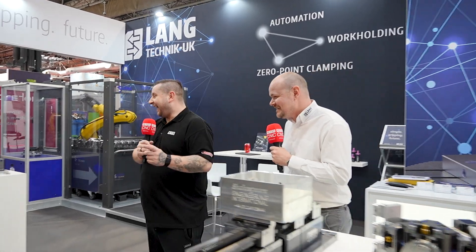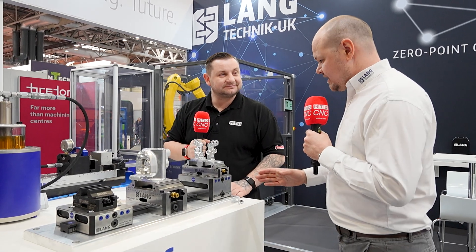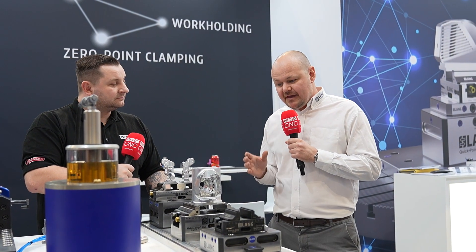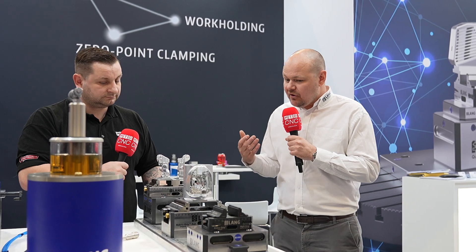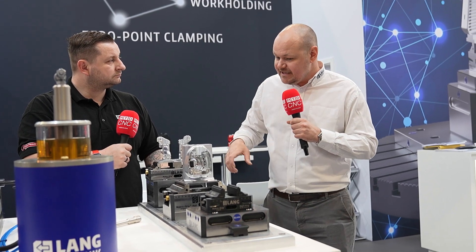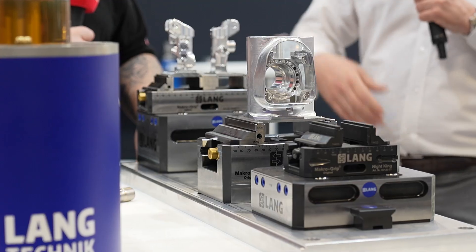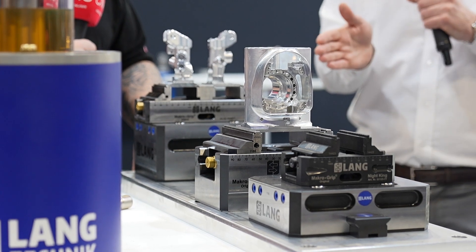Now I want to move on to a Mac debut. This is one of the coolest things ever — the rail system, which makes setting up your machine ultra quick. We've had a huge amount of interest in this system. This is absolutely brand new from Lang and it's a patented product, so we're the only people supplying this. The idea is to reduce the cost of covering your machine tool with zero point. If you've got a three-axis VMC, for instance, you can bolt one of these rails — or multiples — onto a T-slot, move your workholding around on that rail, and it will clamp onto the rail and repeat within five microns.